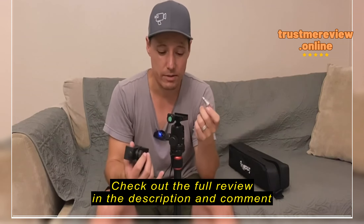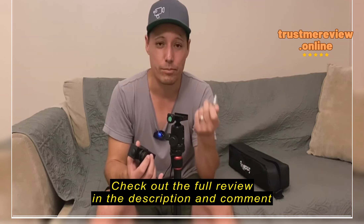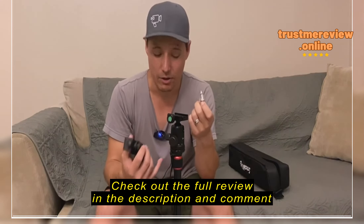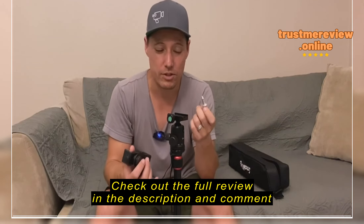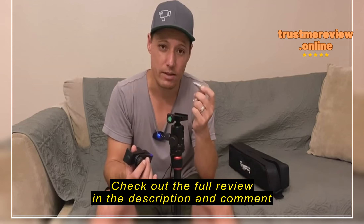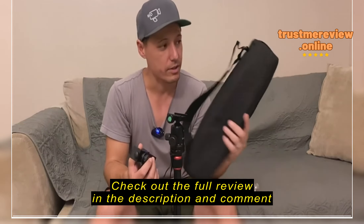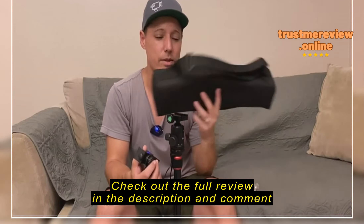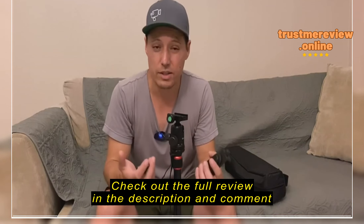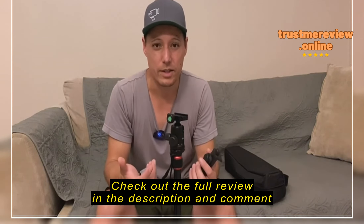It does come with a few items in the package: two standard quick-release plates, a phone mount, and these little pointy feet. If you're going to be outside on the side of a mountain where you want to make sure your tripod isn't going to slide around, you can screw these little guys into the bottom of the tripod feet and your tripod is going to be locked in. I like that they have these as detachable pieces.